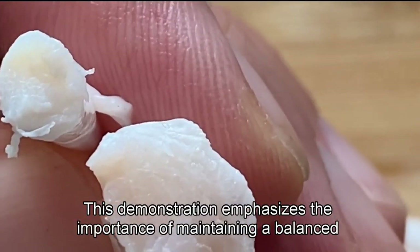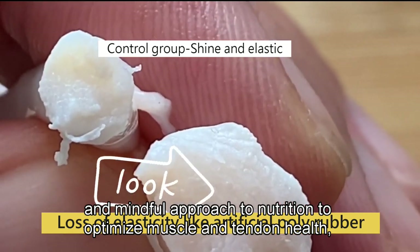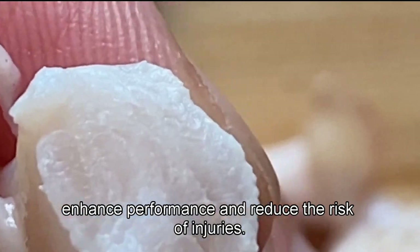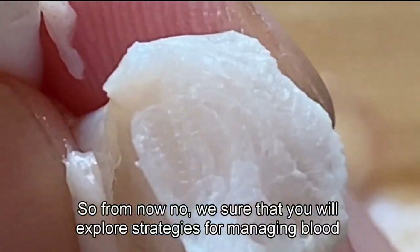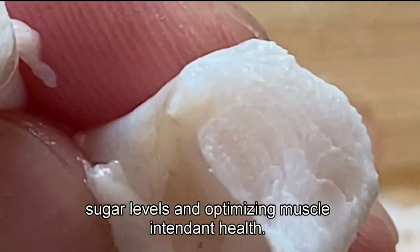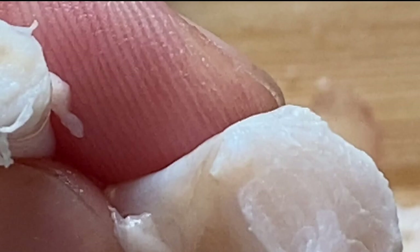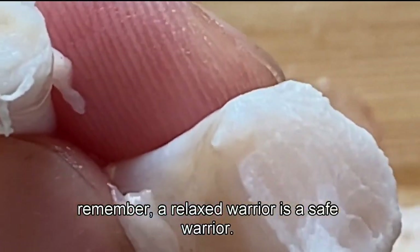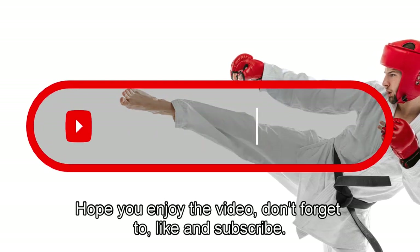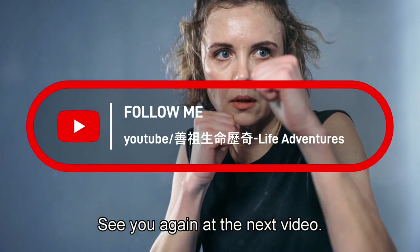This demonstration emphasizes the importance of maintaining a balanced and mindful approach to nutrition to optimize muscle and tendon health, enhance performance, and reduce the risk of injuries. From now on, we want you to explore strategies for managing blood sugar levels and optimizing muscle and tendon health in martial arts practice. Remember, a relaxed warrior is a safe warrior. Stay fluid, stay controlled, and let your training take you to new heights. Hope you enjoy the video — don't forget to like and subscribe. See you again at the next video.